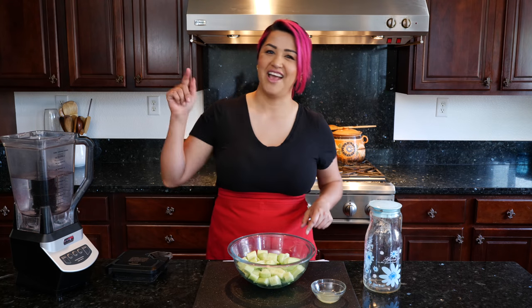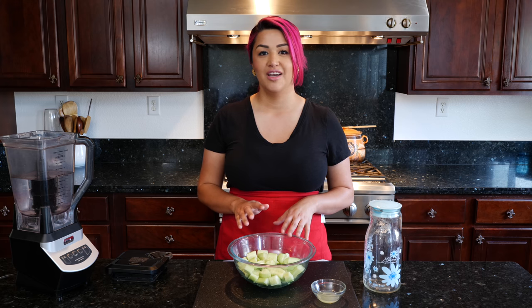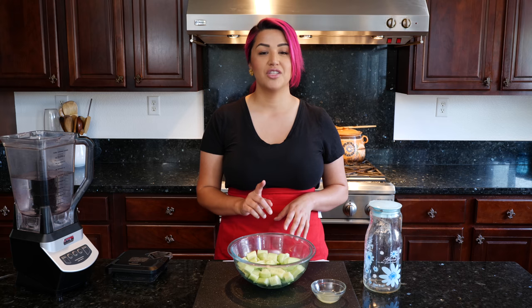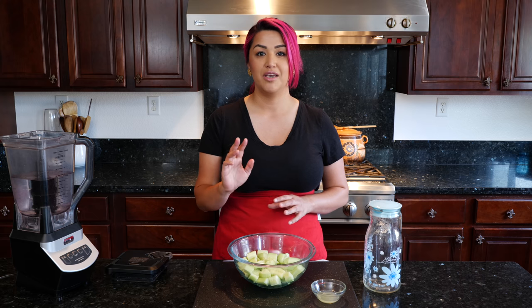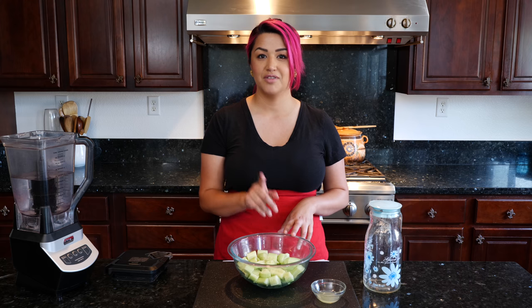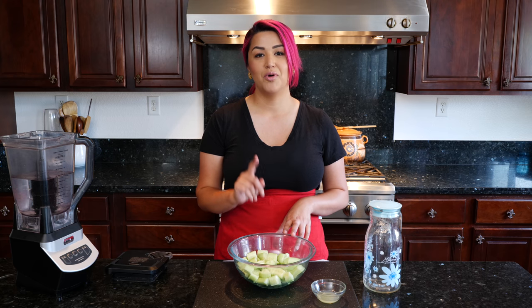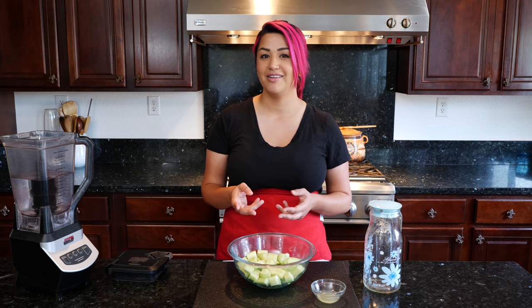Cucumber Agua Fresca slash Detox 2.0. You guys have been waiting for this one, and there's one thing I'm good at — making Detox Agua Fresca. If you're interested in getting this drink with some sugar and the sweetness you're used to, make sure to look in the description because I have the recipe with the exact amounts of sugar I recommend. But if you've seen my video, I'm about to do the Cucumber 2.0 and it's very, very simple.